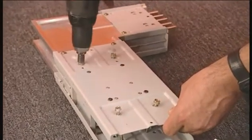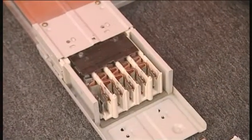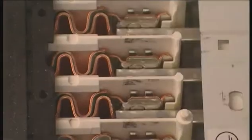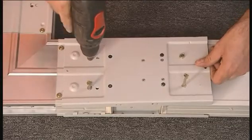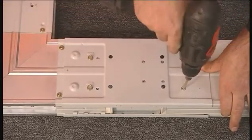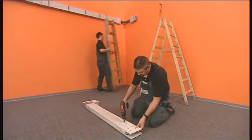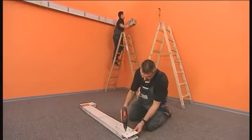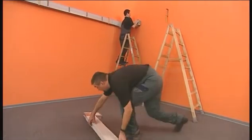The 90-degree junction unit is prepared for installation. The flange cover is removed. A bus bar section is connected and the flange cover is closed and secured with screws. While the second flange cover is removed on the floor, the installation technician opens the wall-mounted fixing bracket for the junction unit to facilitate installation.